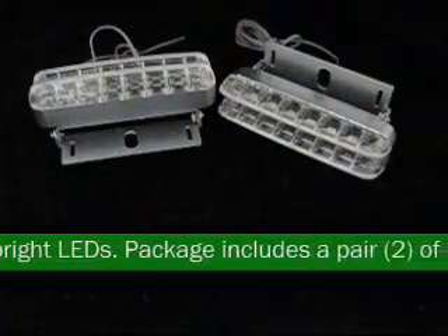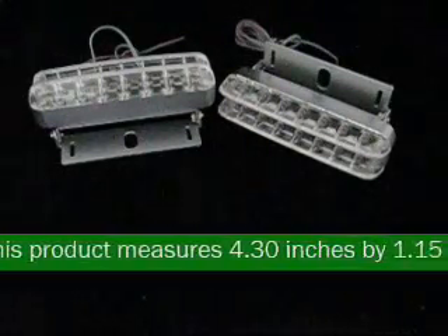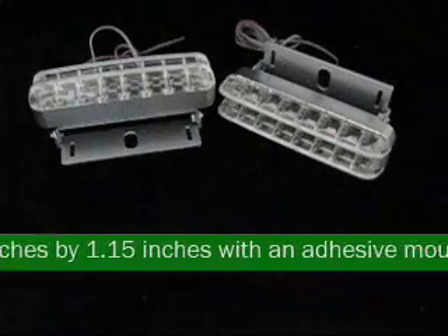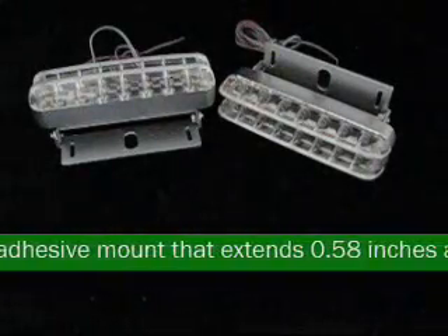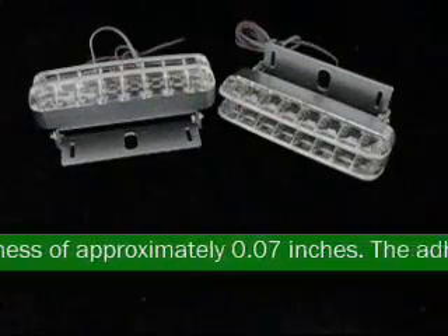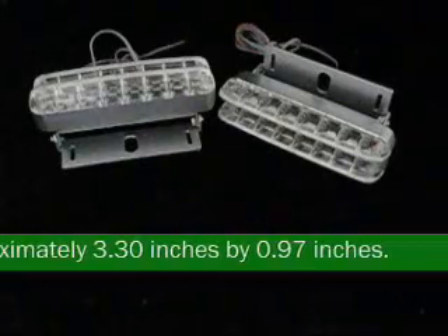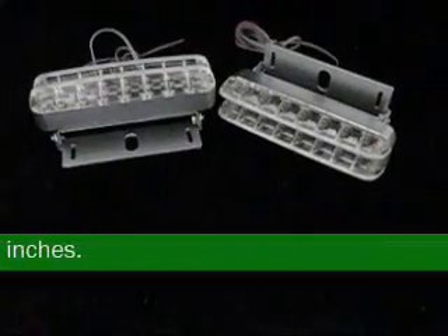Package includes a pair — two — of driving lights. This product measures 4.30 inches by 1.15 inches with an adhesive mount that extends 0.58 inches and has a thickness of approximately 0.07 inches. The adhesive mount measures approximately 3.30 inches by 0.97 inches.